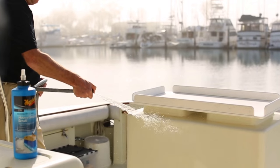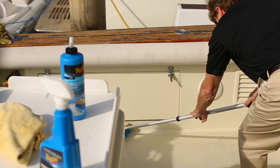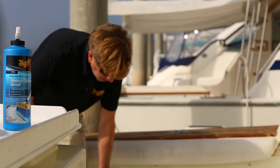Oxidation is unavoidable, but you can trust Meguiar's time-saving Heavy Oxidation Scrub to remove, clean, restore, and prep any gel coat or fiberglass surface in minutes.